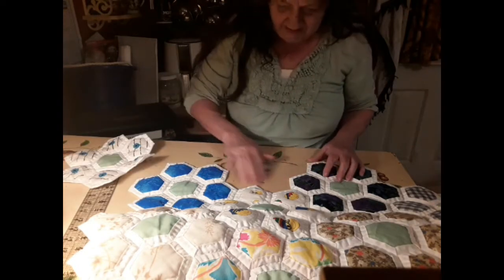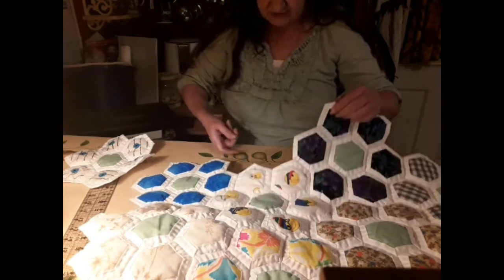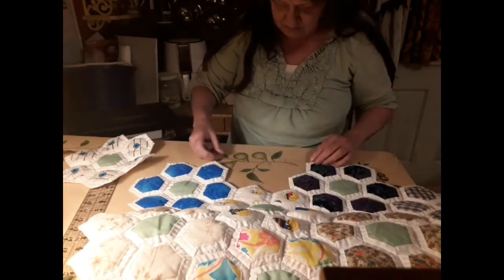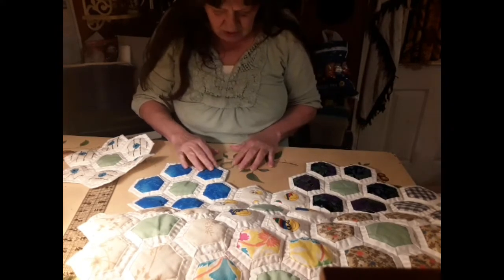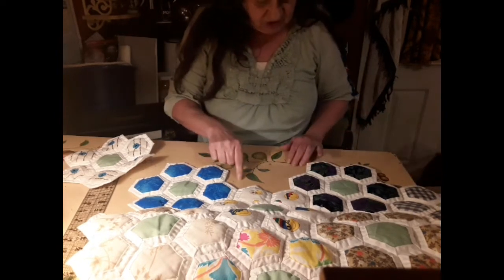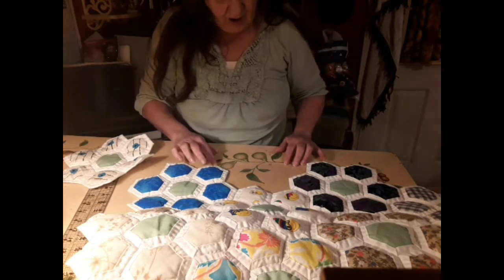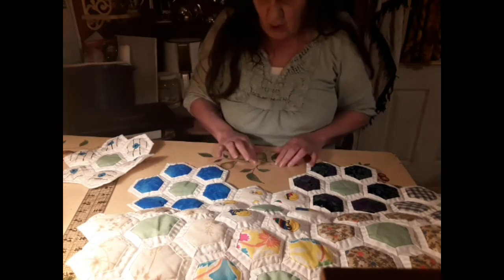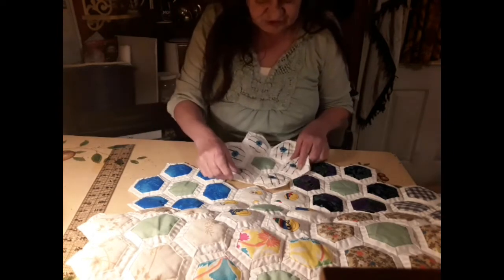I want to talk about this area right here where there's nothing. I got me a piece of plastic and I want to use it. I think I need to go from here to here and I need to fill this in. I'm not quite sure what I need to do.